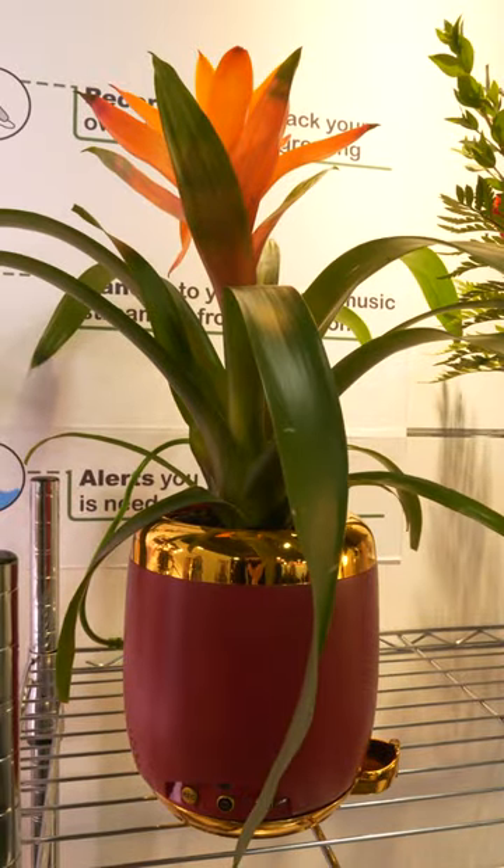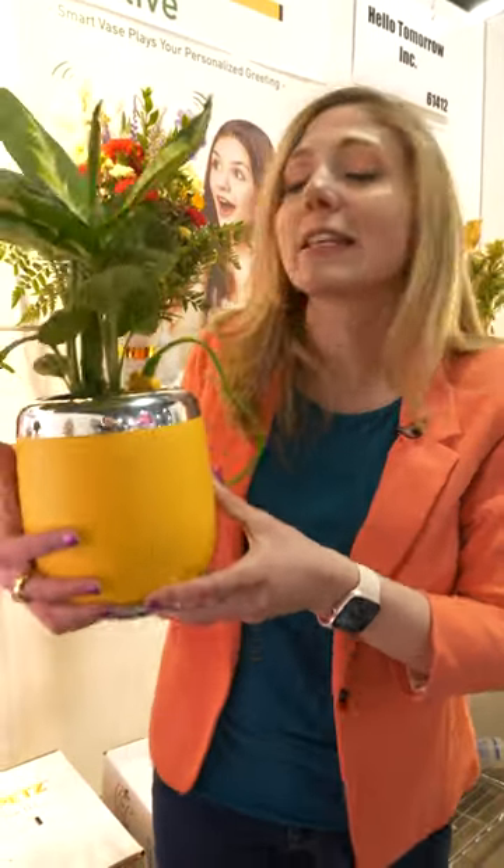These little plant pets, they launched at CES, and they could be online for sale in a matter of weeks. This little one would be $40. Let me know what you think.